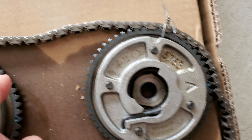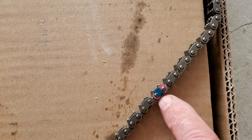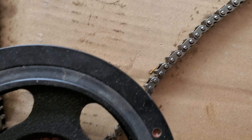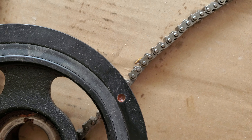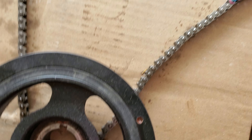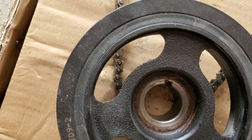The chain has green and green markings here, and then coming down here it looks like blue and pink. It probably lines up with this here on the harmonic balancer.